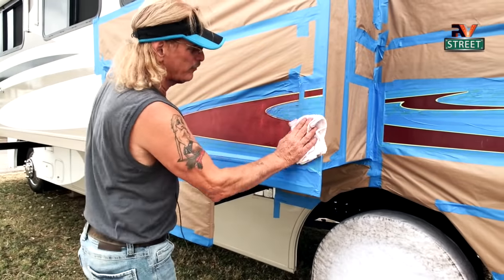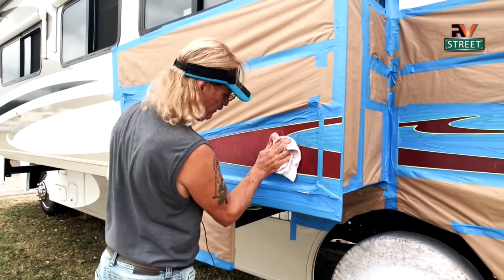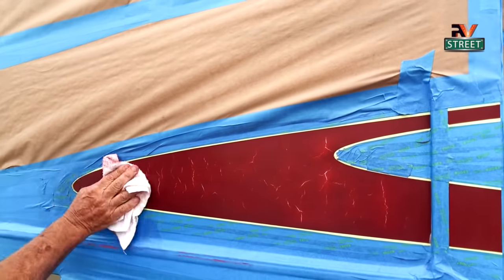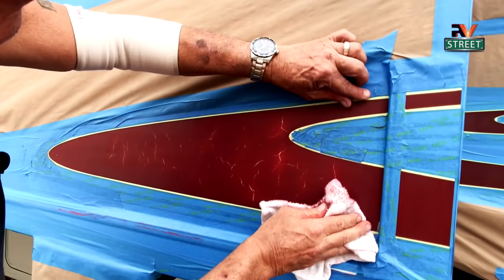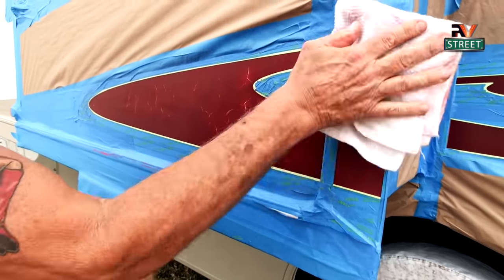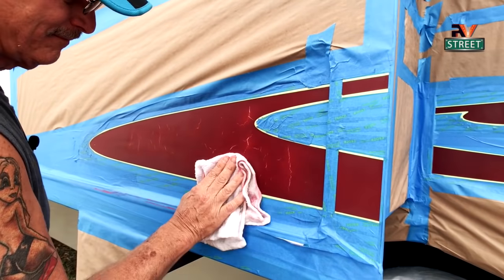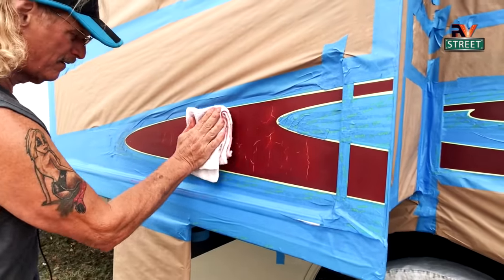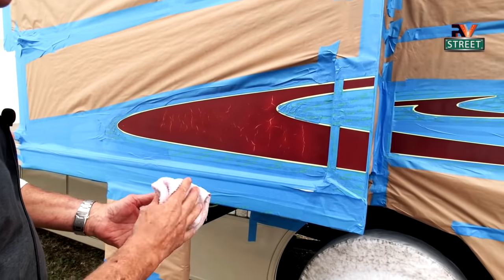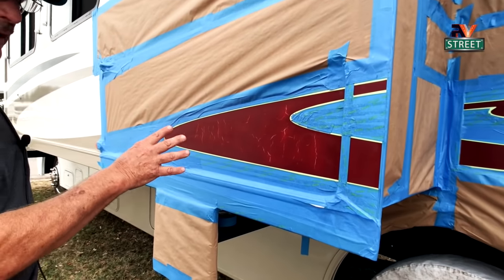Now let's wipe this off with a damp cloth. You see how that dust is coming off? I'm folding the rag over and getting that dust out of the cracks. Now I have a clean surface — it's sanded and it's ready to go.